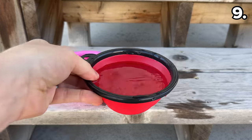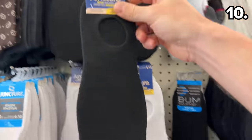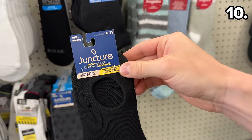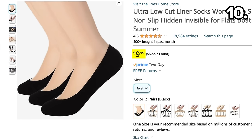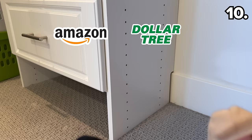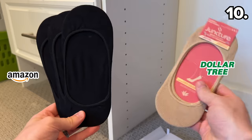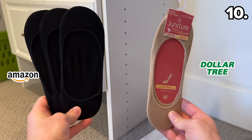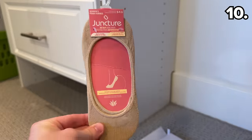You'll save significantly more by shopping this item from Dollar Tree. The shoe liners at Dollar Tree cost $1.25 per pair, while a three-pack for a nearly identical product on Amazon costs $10. Both provide an identical non-slip grippy interior, and while these are for women and I can't attest to the comfort, all signs point to the pricing advantage at Dollar Tree once again.